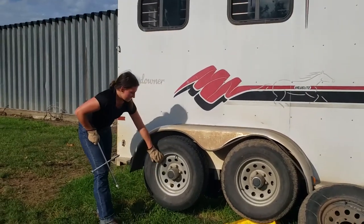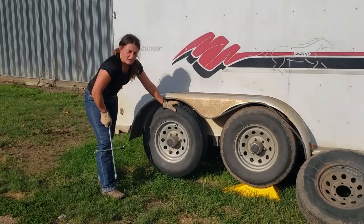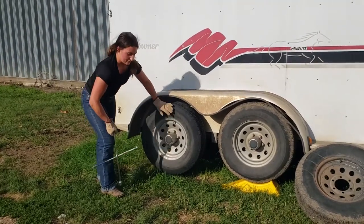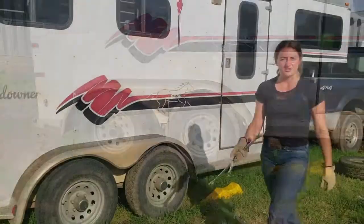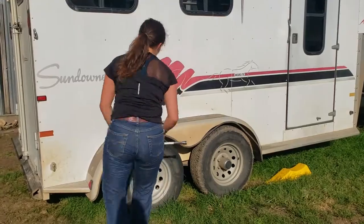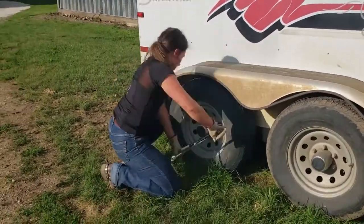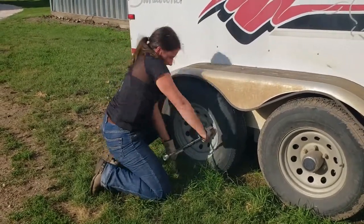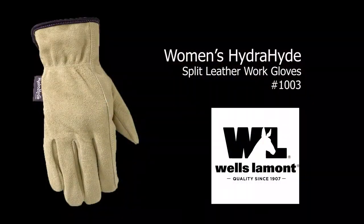Now that all the bolts are tightened up as much as you can get them without the tire spinning away from you, go ahead and get back in your vehicle, back off the block, and then re-tighten them again. Now that the tire is down on the ground, this is the last part — just re-tighten those bolts as tight as you can get them. Thank you.